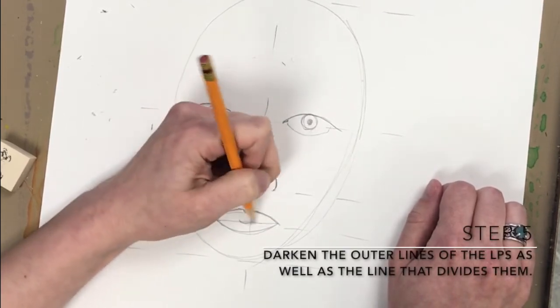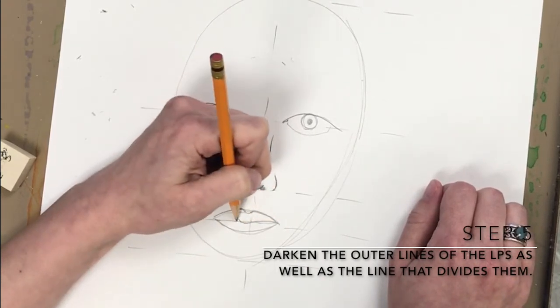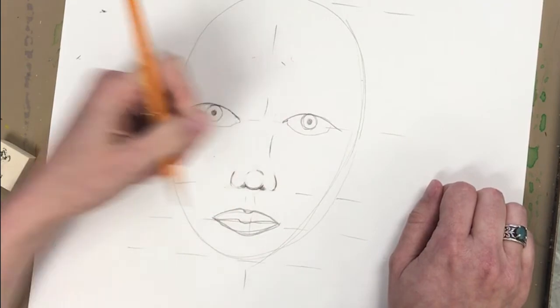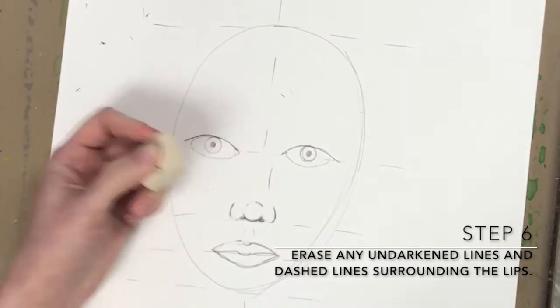Step 5: darken the outer lines of the lips as well as the line that divides them. Step 6: erase any undarkened lines and dashed lines that surround the lips.